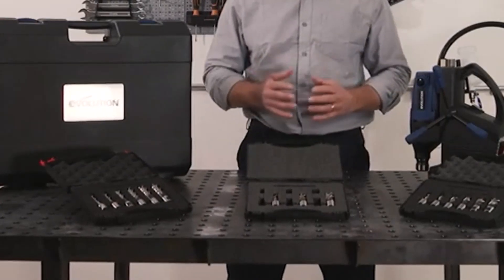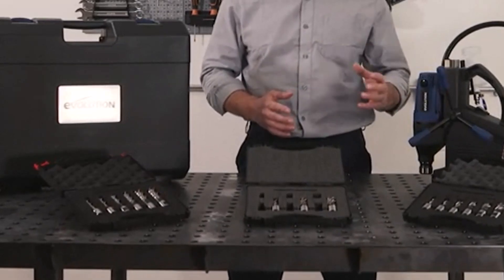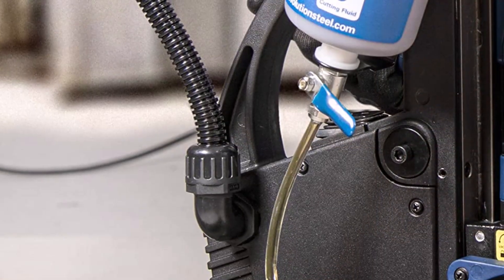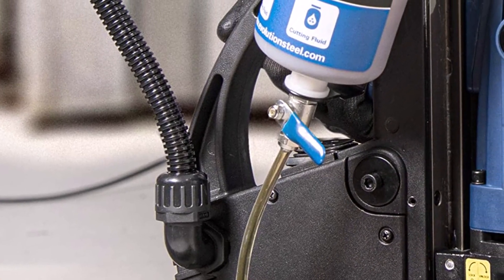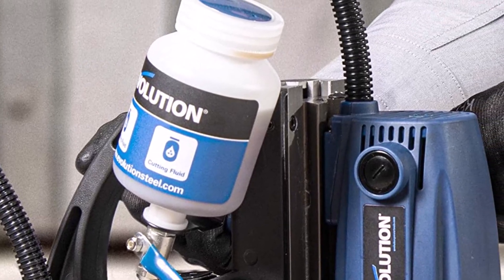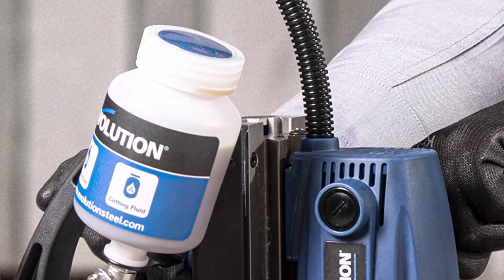What we like about it: Offers up to 2,860 pounds of magnetic adhesion. Comes with an on-board coolant bottle. Durable double dovetail slide assures long-lasting precision. What we don't like about it: May be too small for certain jobs. Expensive given its size and low RPM output.